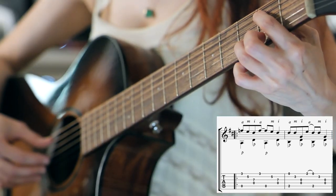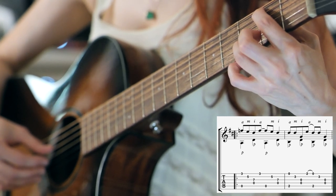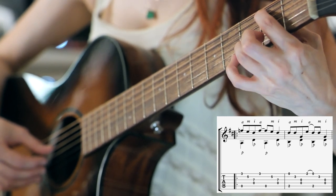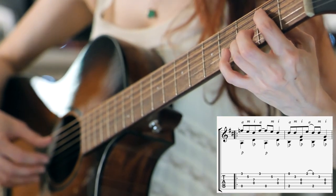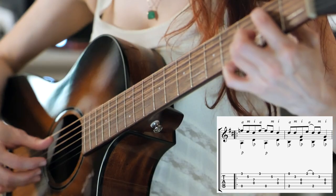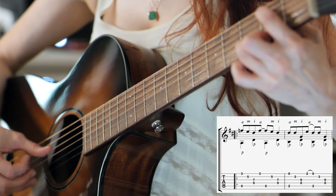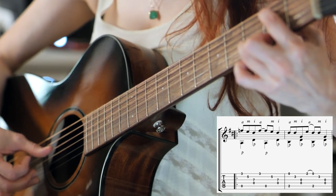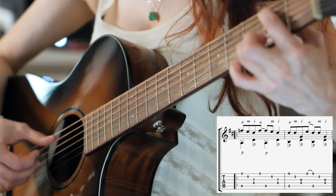Then we're going to move to this chord shape. On the A string, the 2nd fret with your 1st finger, then the open D string, open G string, B string with the 3rd finger at the 3rd fret, and the open highest string. We'll apply that same right hand pattern: P and A, M, I. And then when we get back to A, we're going to fret the top string at the 2nd fret and pull off to the open string right when the bass note hits.